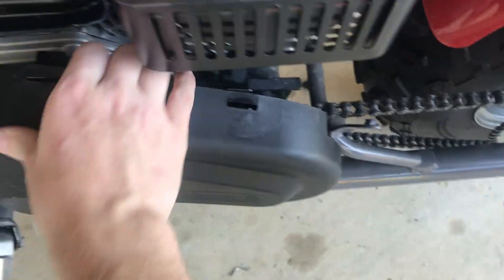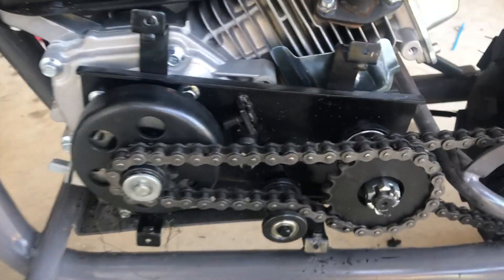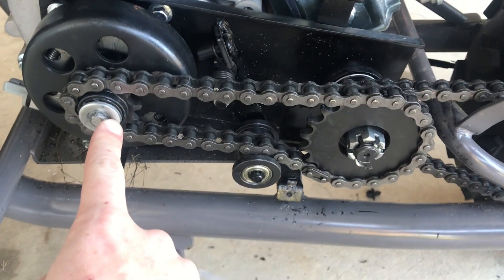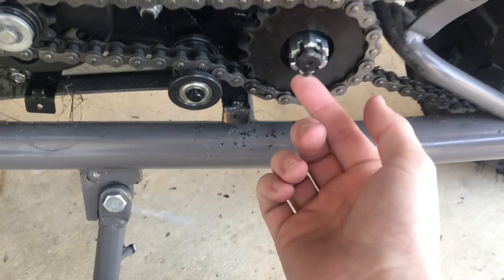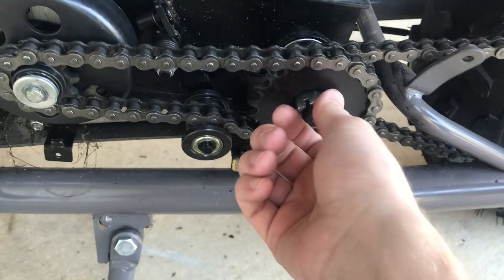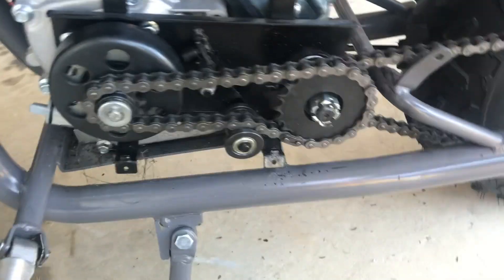In order to do that on this bike, the first thing you need to do is remove this cover here and expose all the chains and whatnot underneath. What we're going to do is buzz this off with an impact — same with this one, but with this one you have to remove this cotter pin here. Take the cotter pin out, pull that off with an impact, and this whole assembly should pull right off. You'll have four bolts in the back that you'll see in just a moment.